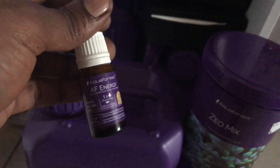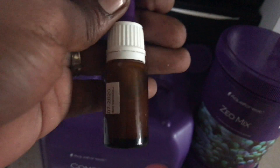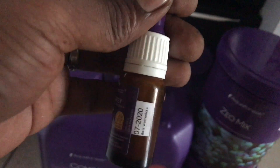This is another product I'm using — Aquaforest Energy. It's more of a coral food that I dose into the tank once every other day at lights out. I would compare it to maybe Polyp Labs Polyp Booster. It works pretty well and I like it.